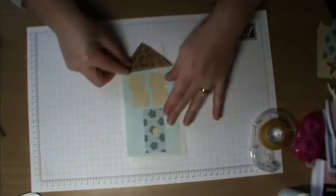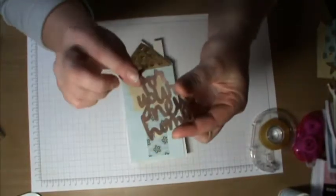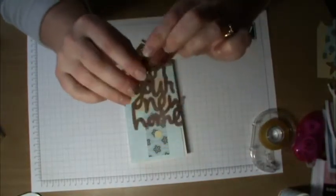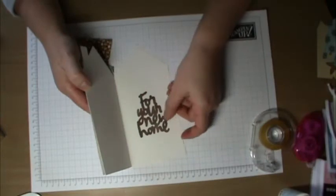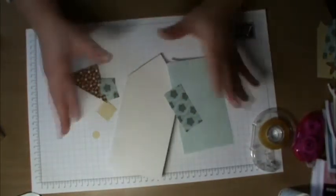The 'For Your New Home' sentiment — I printed that onto the same pattern paper as the liner and then just went over it with Brilliance ink to make it a bit darker, and that's going to go on the inside. I'm going to go ahead now and ink around the edges of all of this and put it all together.